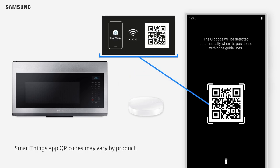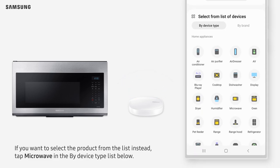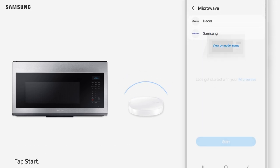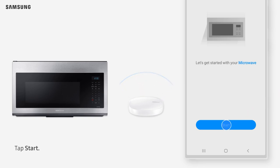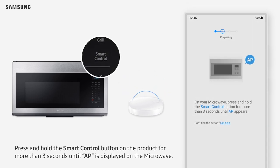SmartThings app QR codes may vary by product. If you want to select the product from the list instead, tap Microwave in the By Device Type list below. Tap Samsung, then tap Start. Press and hold the Smart Control button on the product for more than 3 seconds until AP is displayed on the microwave.